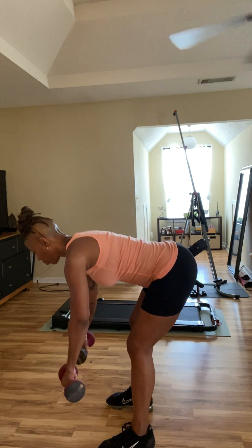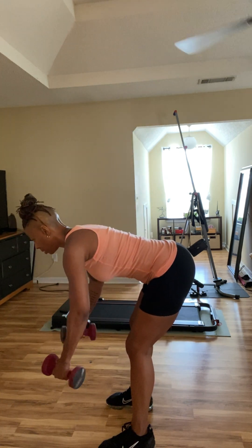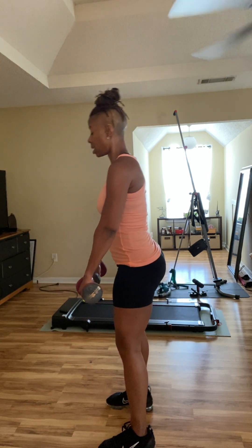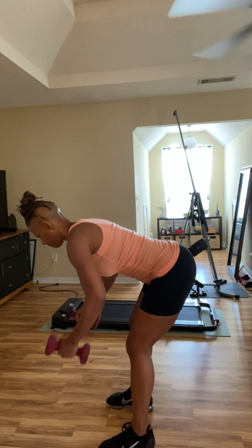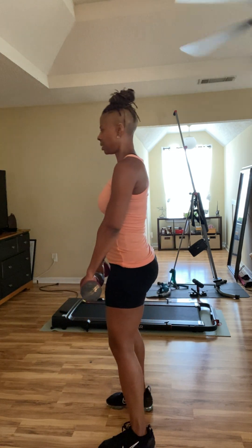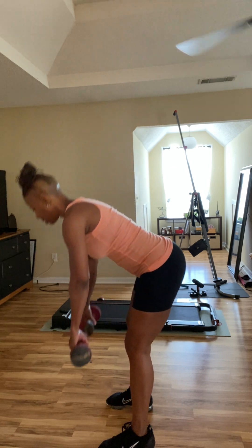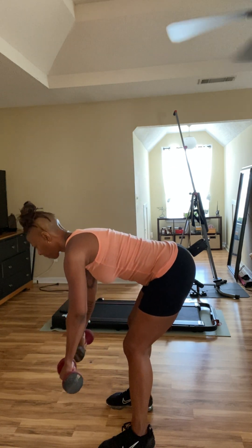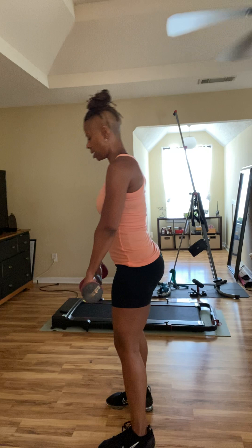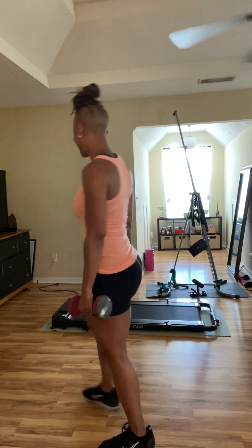Eleven, twelve, thirteen, fourteen, fifteen, sixteen, seventeen, eighteen, nineteen — last one — twenty!